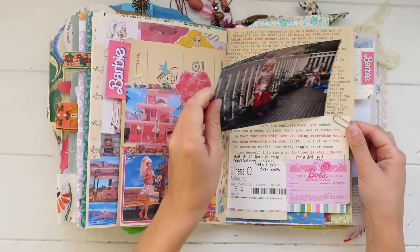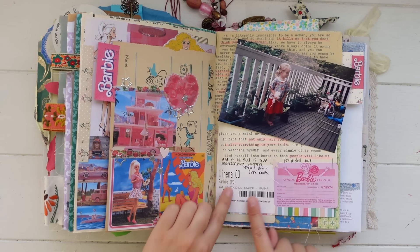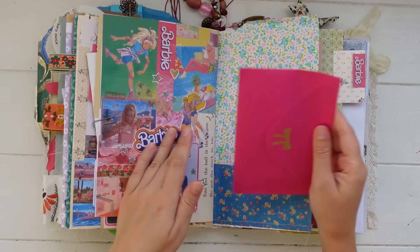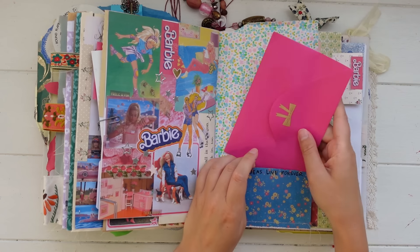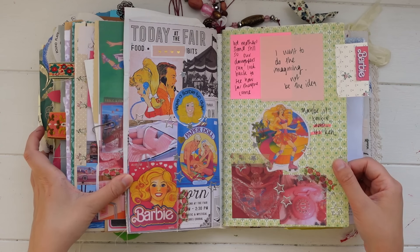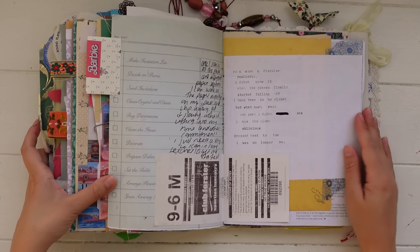I did this spread after I watched the Barbie movie — I printed out a bunch of Barbie pictures and did a collage with stickers, then typed out some lyrics to the song from the Barbie movie. This is a picture I reprinted of old me with my Barbie, which I thought was perfect. I also included some quotes from the movie and my cinema ticket. Then inside this envelope I did some journaling — kind of like a review of the movie and my thoughts about it.